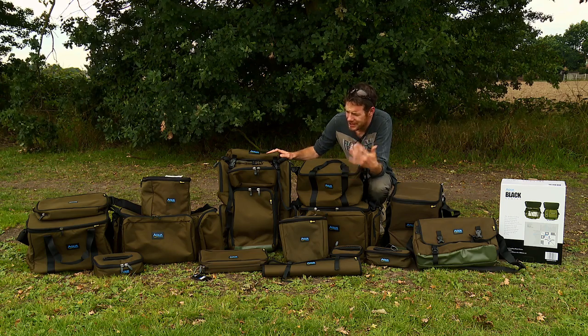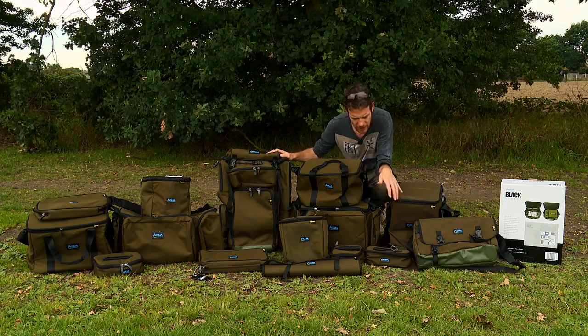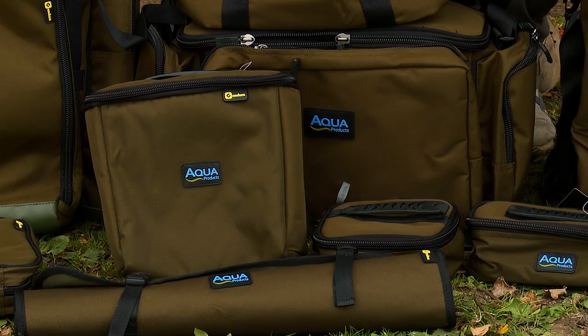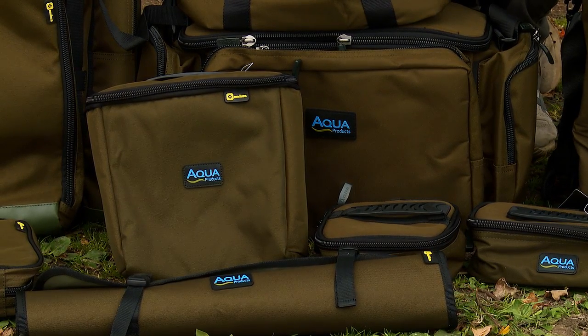There's a whole range here. It's designed to be totally modular, so various bits fit in various bags. There's lots to have a look at, so without further ado, let's crack on and run through the range.